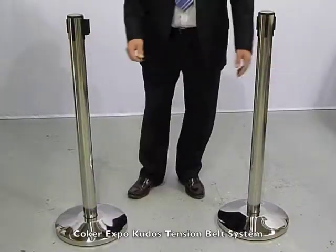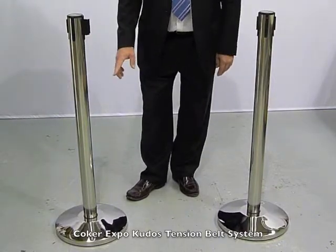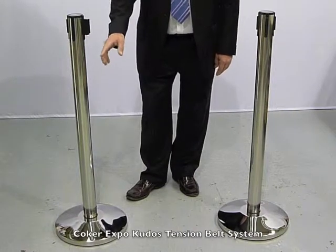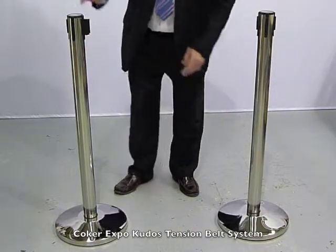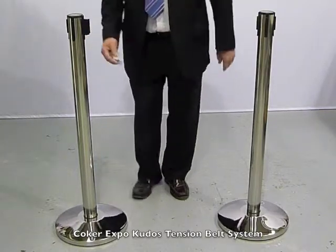Here we have the QDOS retractable belt systems. They come in a box of two. Each unit weighs ten kilos and you just need to assemble the pole to the base, which really requires no tools. You simply screw the pole straight on there and that's it done.